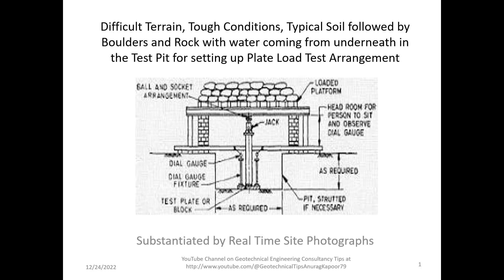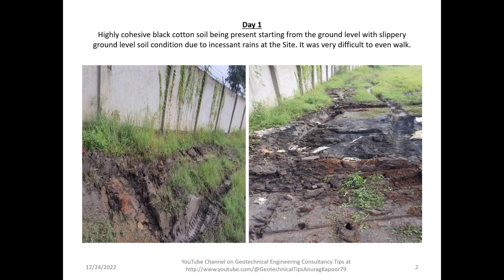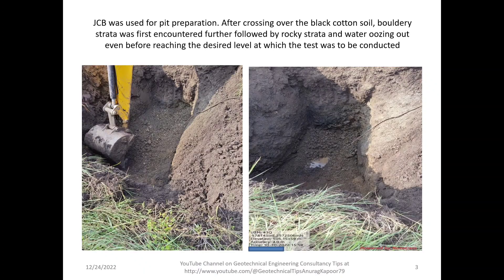On Day 1, we encountered at the site that there was a highly cohesive black cotton soil present right from the ground level, with slippery ground conditions due to incessant rains at the site. It was very difficult to even walk, as you can see in these images.